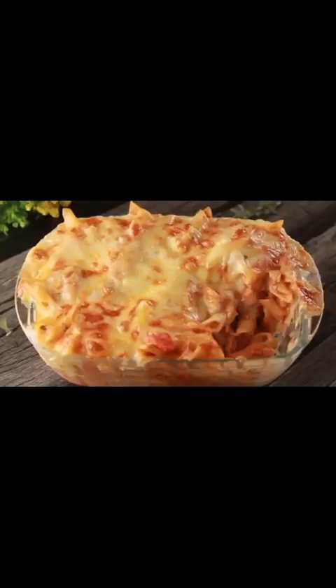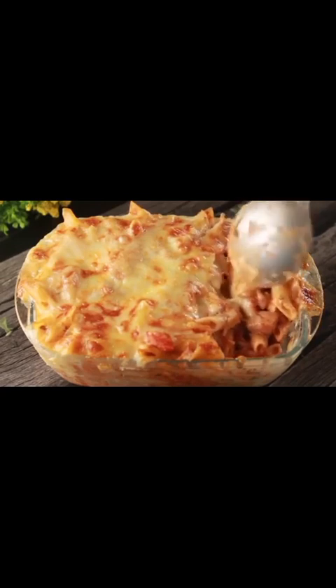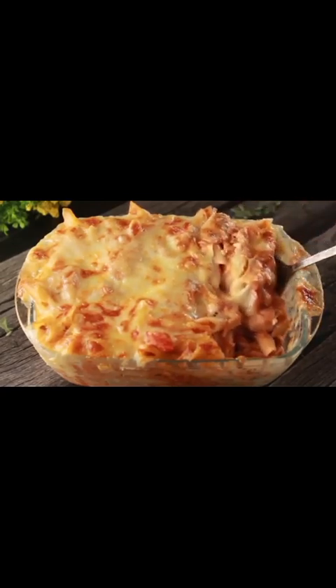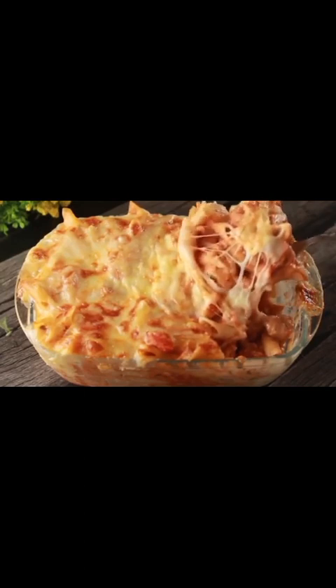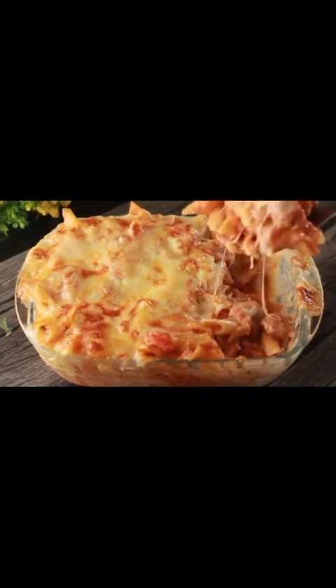If you like the recipe, please like the video and subscribe to our channel. We will see you in the next recipe. Inshallah, Allah Hafiz. Thank you very much.